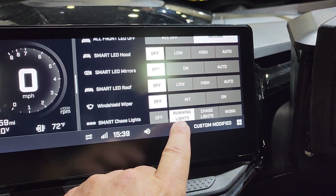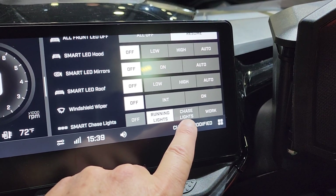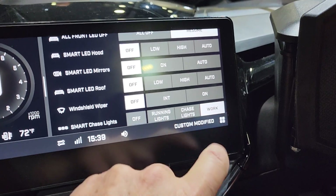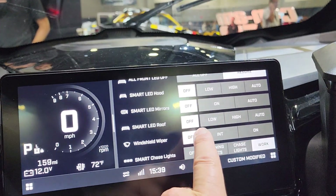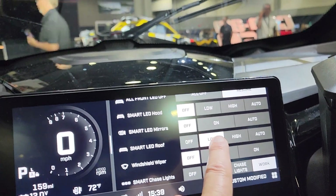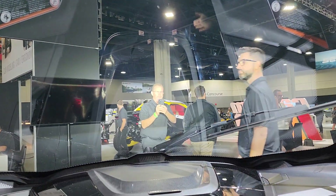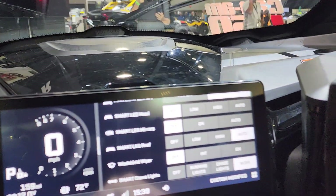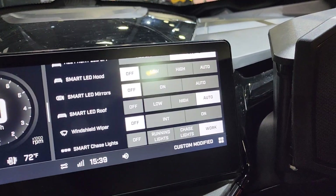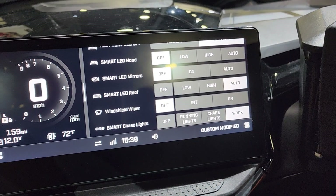You've got the chase lights down here. You can have the running lights — they're illuminated red right now. The chase lights are going to be amber and they'll go based on the speed, and then your work mode will make them white. You do have the windshield wiper — wiper turns on right here. You've got the smart LED roof: low, high, and auto. This is the light bar that's up in the roof. When you're in auto, that's based on the speed you're traveling down the trail — going slow it's going to broadcast wide light, and as you speed up it's going to direct that light further down in front of you.